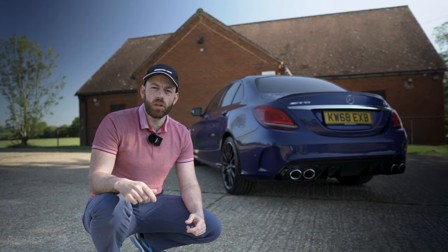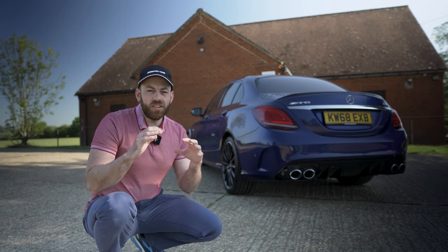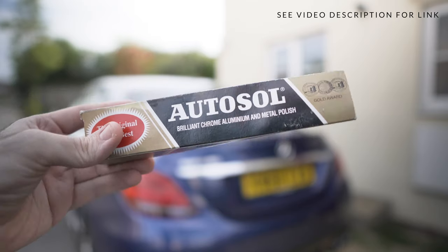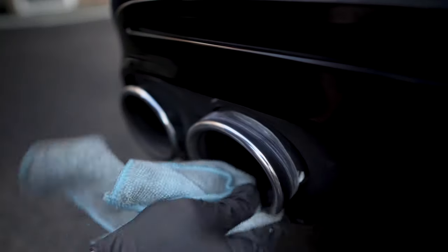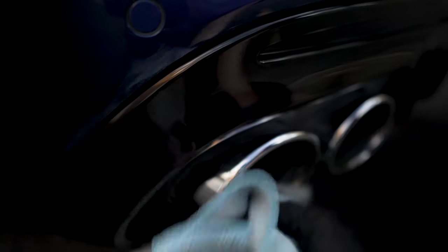Right, exhaust tips — this one's important because if you don't clean your exhaust tips regularly they're going to build up a lot of dirt, go black, and it's going to be really hard to get them back to their original shine. In 30 minute washes we want to completely avoid that. I'm using Autosol Metal Polish — it's a legendary metal polish that's going to make your exhaust look better than ever. Apply a good amount onto a microfiber cloth and work it into the cloth a little, then get to work on those exhausts. Work around in a circular motion following the contours of the exhaust. It can be hard work if your exhausts haven't been cleaned for a while, but keep going and you'll get an amazing shiny finish.